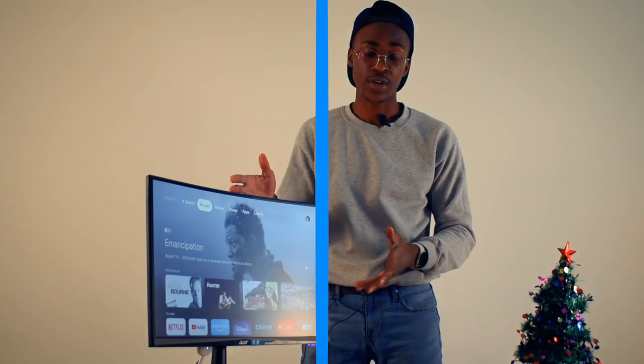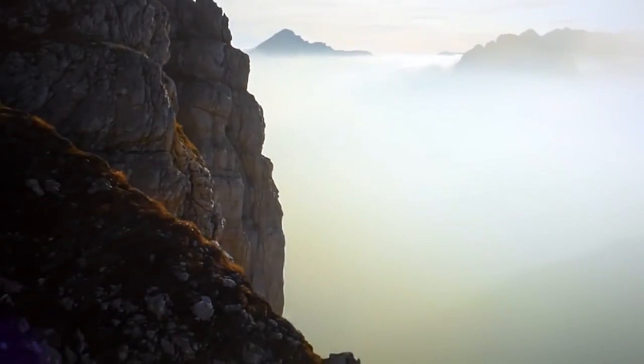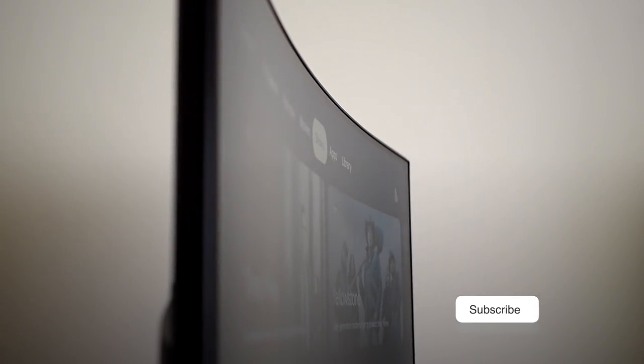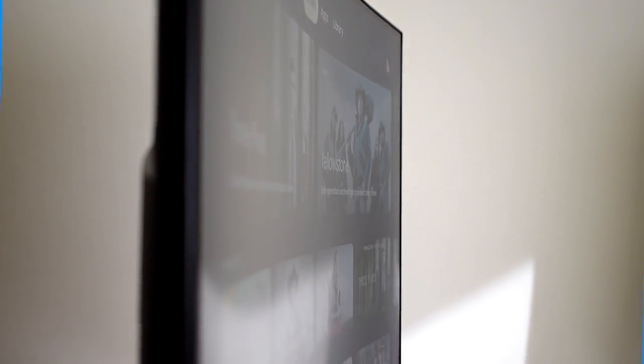Without further ado, today I'm going to be taking a look at the Acer Nitro. This is a 23.6 inch HDR monitor with 1500R curvature. Before we get into that, make sure you subscribe so you stay tuned for more videos — alright, let's get into it.